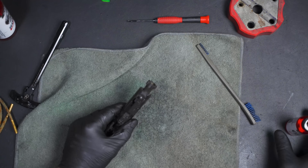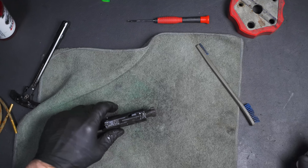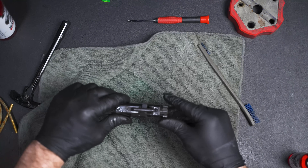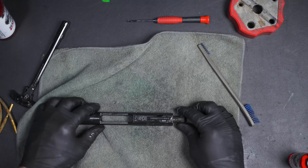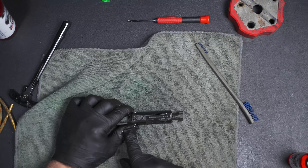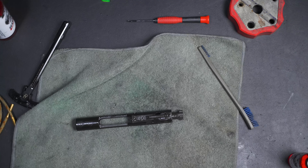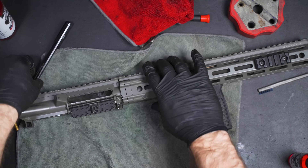I'm going to put a little bit more oil on this bolt and go in and out to get it worked in. Another thing I want to test is to make sure the staking isn't backing out — these are properly staked. This is Daniel Defense, so hopefully they did a good job. Now we can reassemble it.